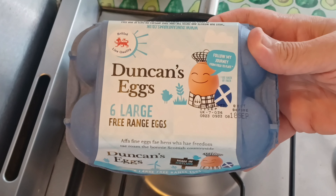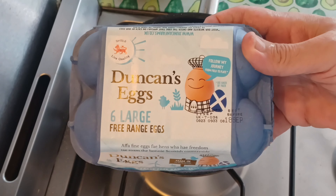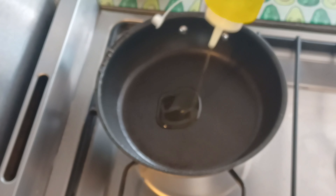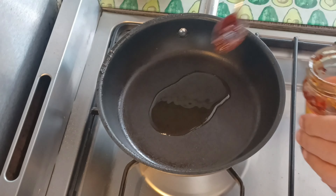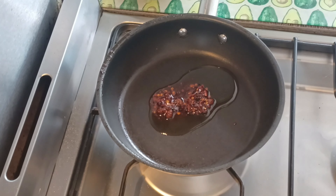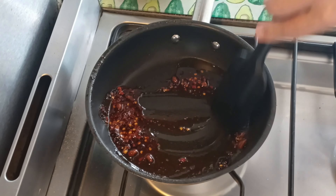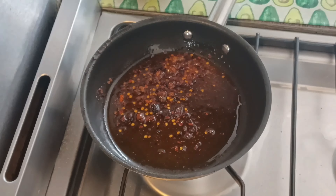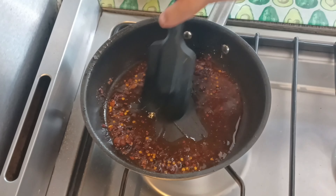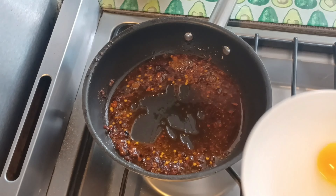Let's crack on, shall we? Here we are — six Scottish free-range large eggs. I'm going to cook two only. I'll add a little bit of oil, about two tablespoons of olive oil or sunflower oil, and then I've got two teaspoons of the chilli crisp in, and I'm going to mix it around. I'm switching it on now and I'm going to create a little space in the middle before throwing in my two eggs.